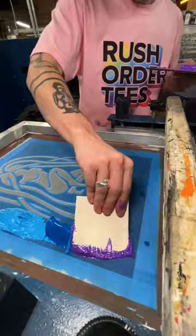We're just globbing the ink on. Master printer is attempting an ombre effect. So would you buy this version or the first one? Follow for more.